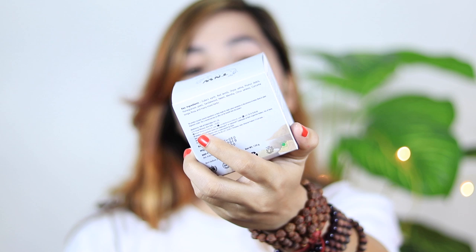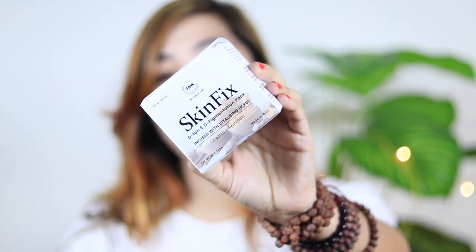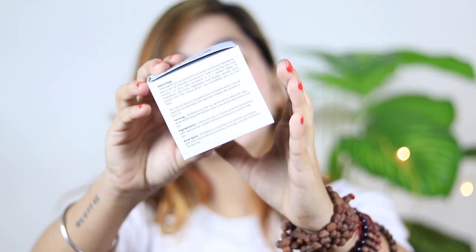Next is a face mask — a skin fix detan and depigmentation skin mask. As you all know, I have been traveling, so a depigmentation and detan mask was very important. This is also from The Natural Wash and is infused with a lot of herbs — organic and Ayurvedic. It is for all skin types and the price is 395 rupees for 120 grams. I will share individual reviews with you after using it so you can get better knowledge.